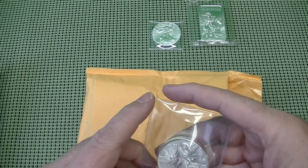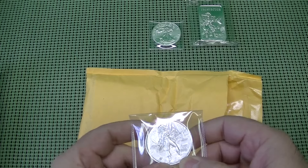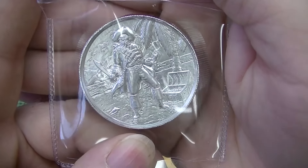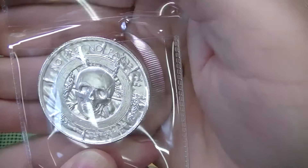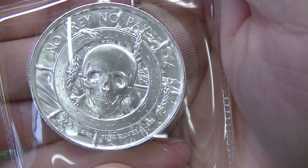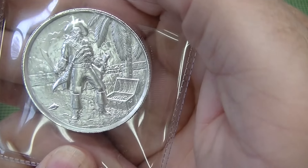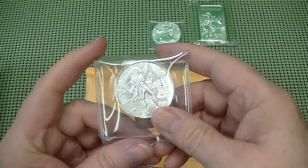This one I believe is the 2 ounce Ultra High Relief — the Captain. A lot of nice detail on this. This is a very nice looking round indeed. No pray, no pay. Very nice 2 ounce round. I really like these. I've yet to pick any of them up for myself, but now that my son has this one, it will probably inspire me to pick up at least one of these myself.